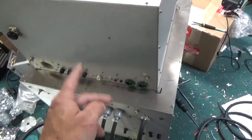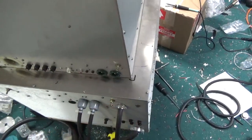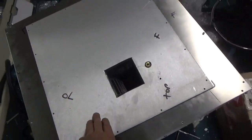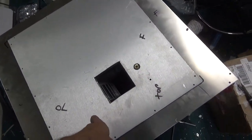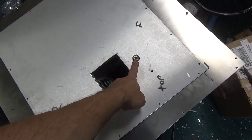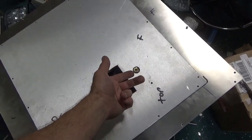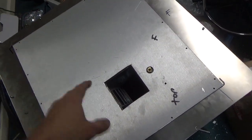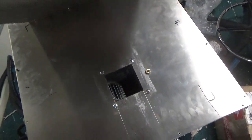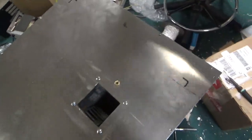Okay, so I'm going to pull this off and I'll show the top of the power supply section. So this is the bottom cover for the RF deck. See the blower outlet hole. And this is a fitting for the pressure interlock switch. I'll put that to the side.